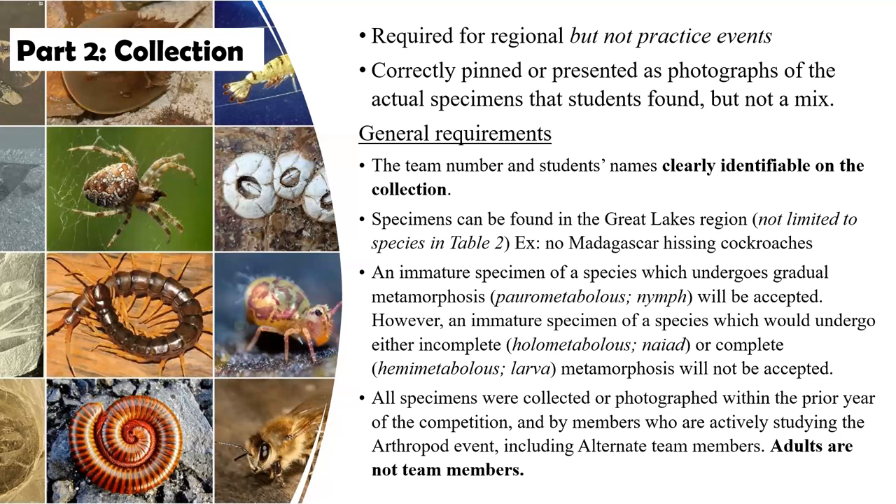All specimens must have been collected or photographed within the prior year of the competition. Since the competition is in mid-May, anything from last year past that date all the way around to this year's date are admissible.